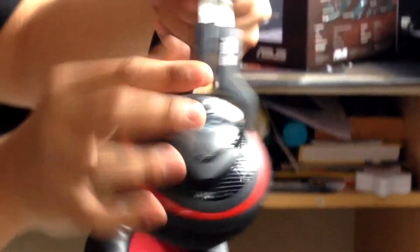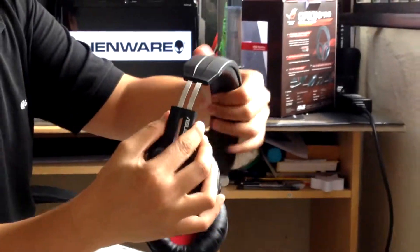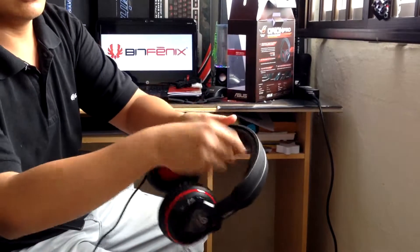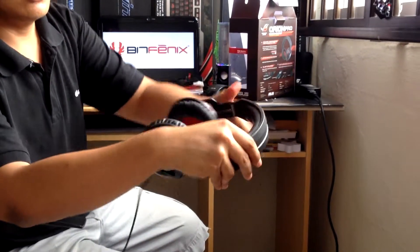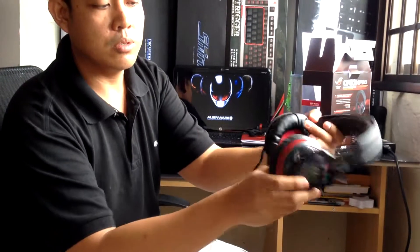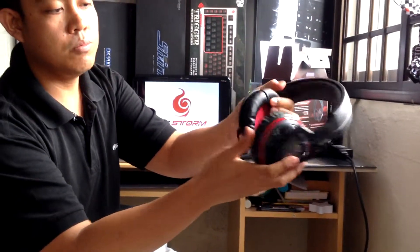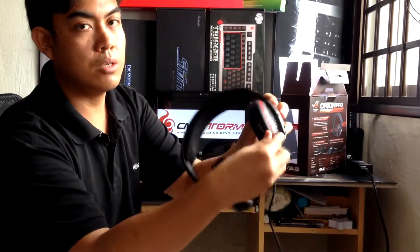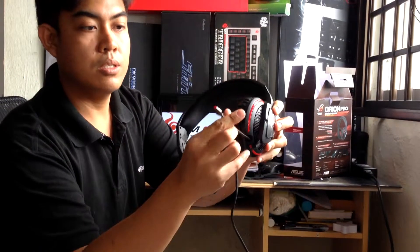Features are pretty much retractable. It also has a foam cushion at the top. It has a red and black theme, as you can see. And we also have a retractable microphone — there we go — this is the retractable microphone from ASUS.